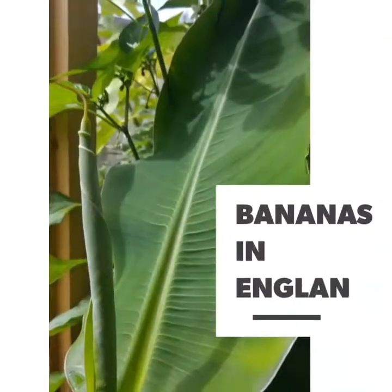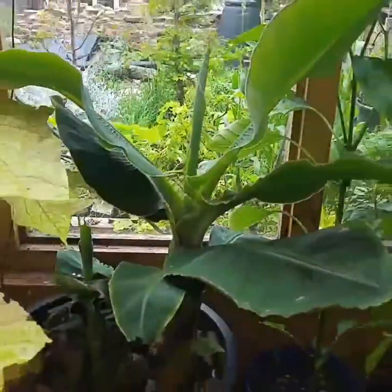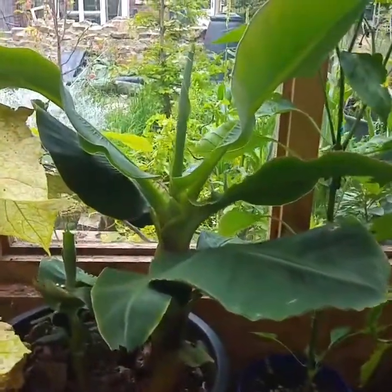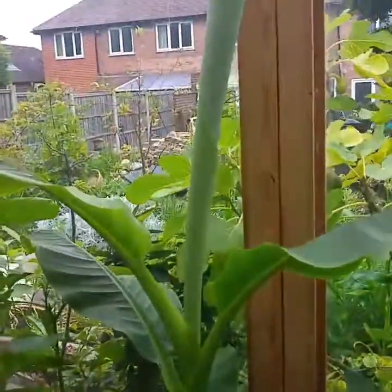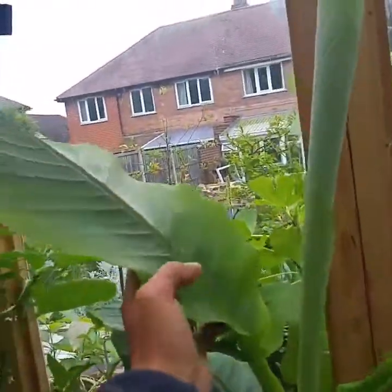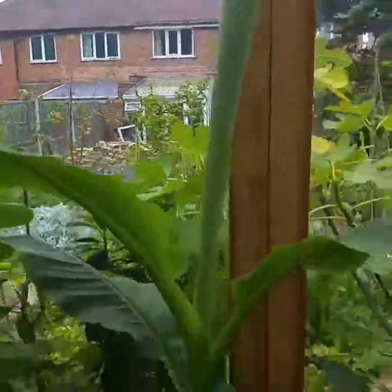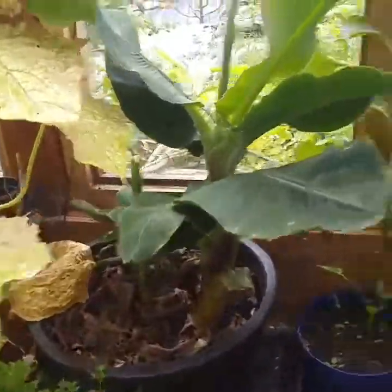Hello, let's talk about aloe vera and tropical plants in the UK, tropical plants in England, with bananas going for it. Let's see how they come out.